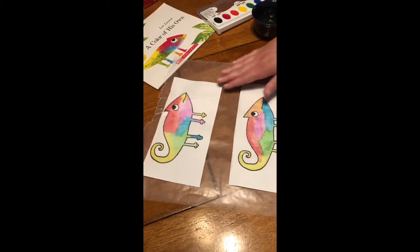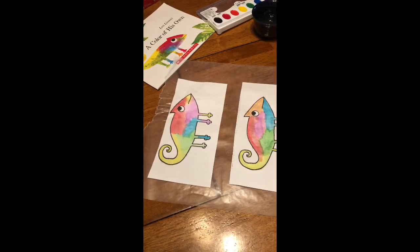And there you have it. These are my two little chameleons from 'A Color of His Own.'